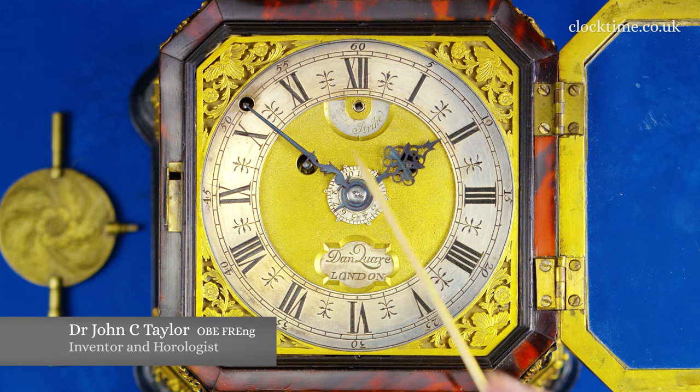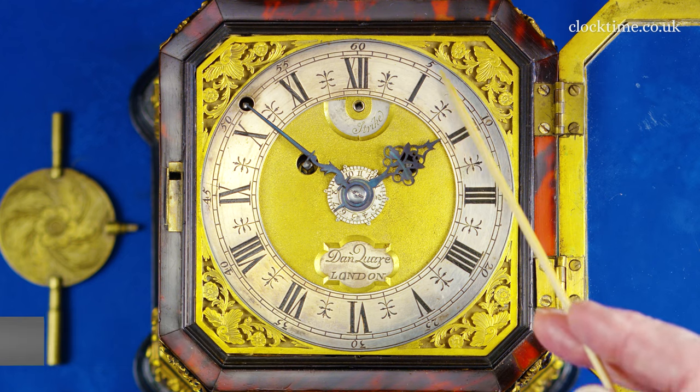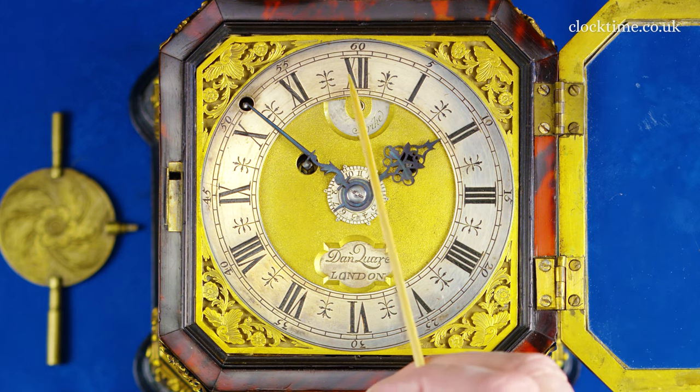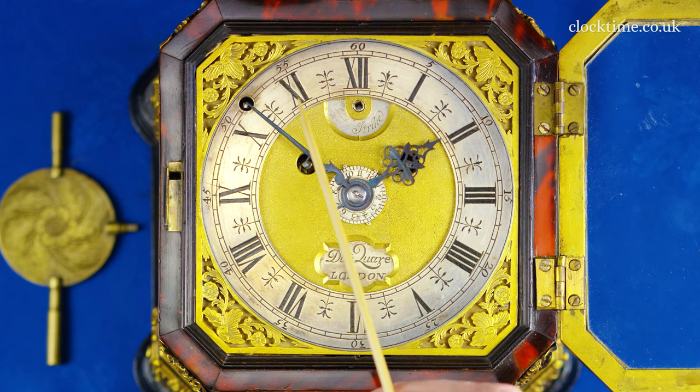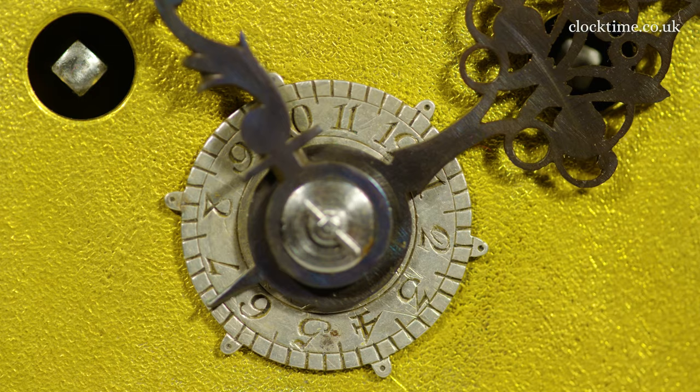We've got a beautiful silver dial here with the Arabic numerals every five minutes and then the Roman numerals for the hour hand coming round as conventional. A beautifully cut hour hand, simple minute hand, and then the tail of the hour hand onto the silver disc gives you the time of the alarm here.